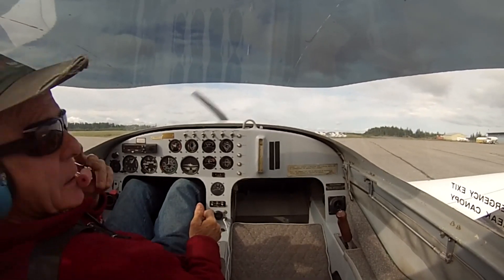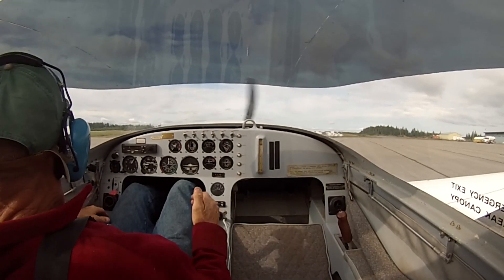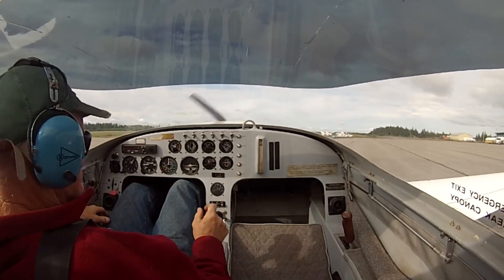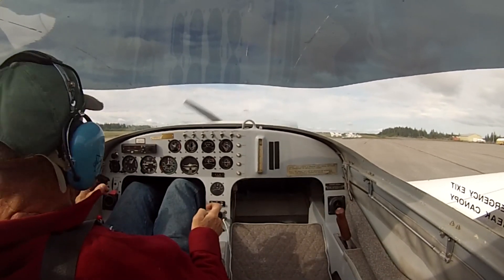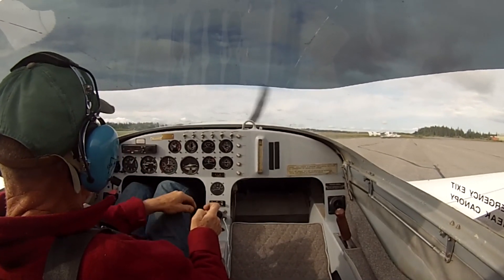Okay, here we are. We're going to be flying out of Geraldton, Ontario. Ball check. Geraldton traffic, Starman Electra Foxtrot Levy Yankee Victor, taxi to runway 26 for take-off, Geraldton local flight.